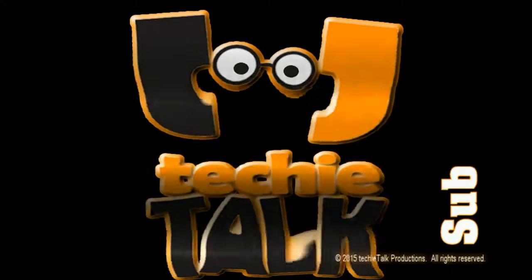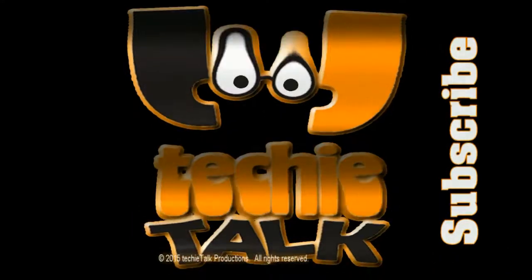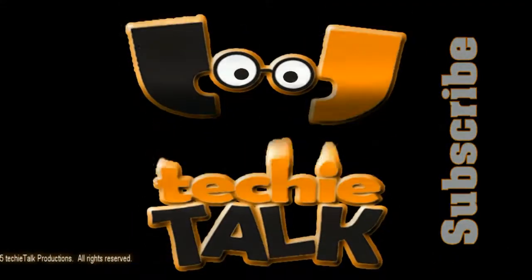I am Amy from the Techie Talk YouTube channel. Thanks for watching and don't forget to subscribe.